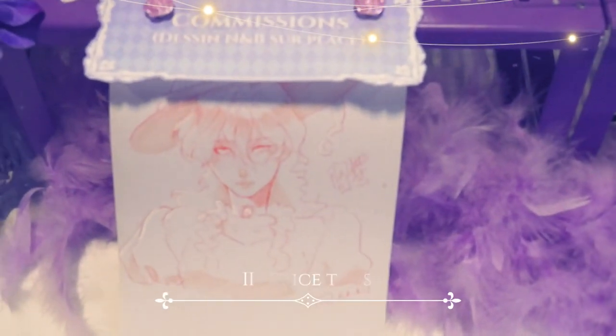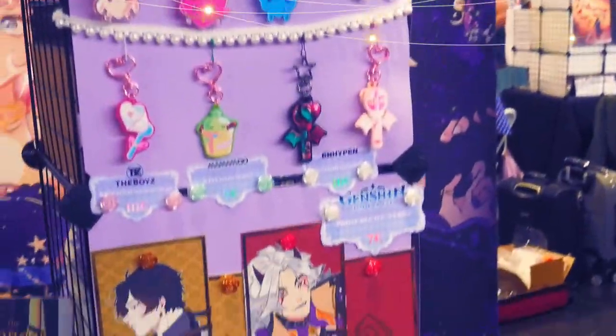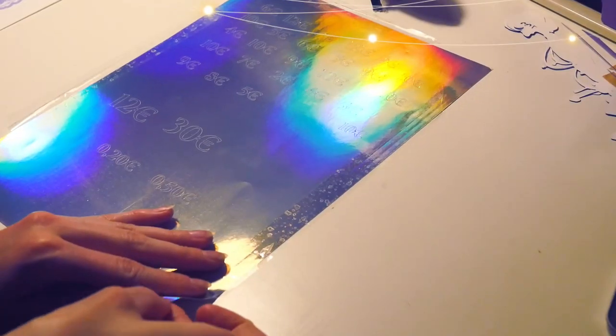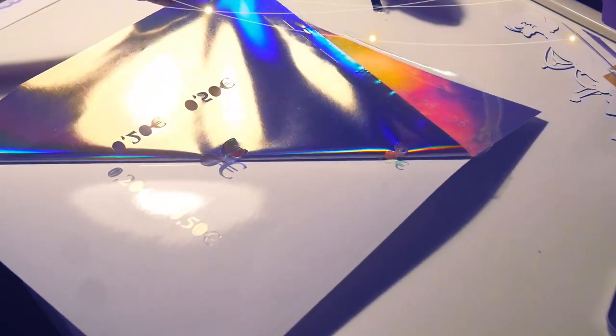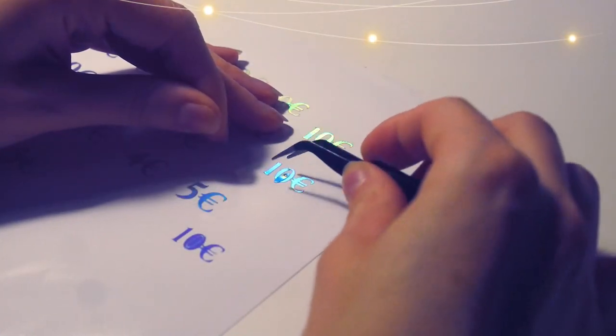Now let's make price tags. It's almost the same principle as for the decorations, but the way you lay the foil is different. For the decorations, it was too difficult to transfer the foil given their complex pattern. As you will see here, I used another method to set the prices. All I did was cutting the prices from the holographic sticker paper with my cutting machine, then removed all the excess paper from the sheet.